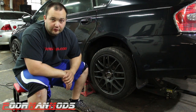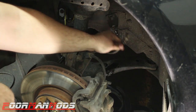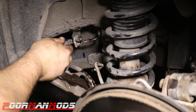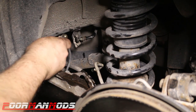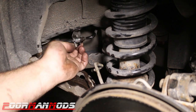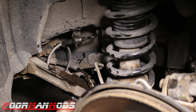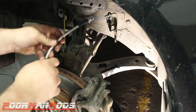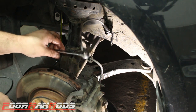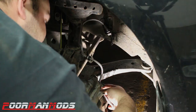Let's get the wheel off and do the brake lines. Remove the clip and pull out the old hose. Grab your new line and install it onto the hard line first, then tighten it with a 14-millimeter wrench — but don't over-tighten it; these are easy to break.